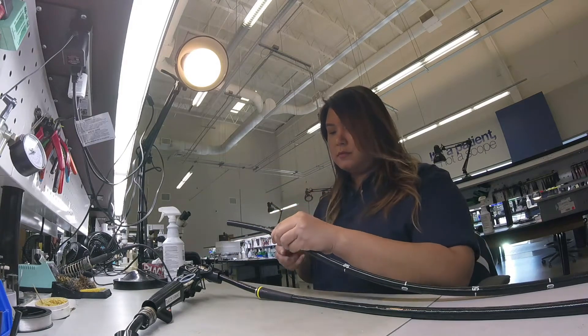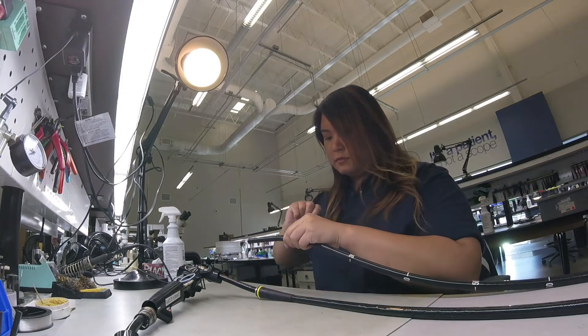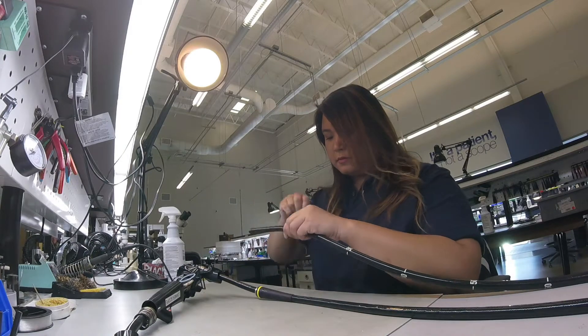On this repair, the technician is wrapping the bending rubber and checking to make sure the angulation is within specification.